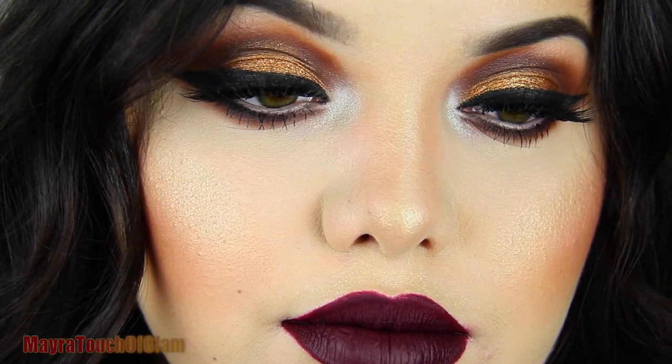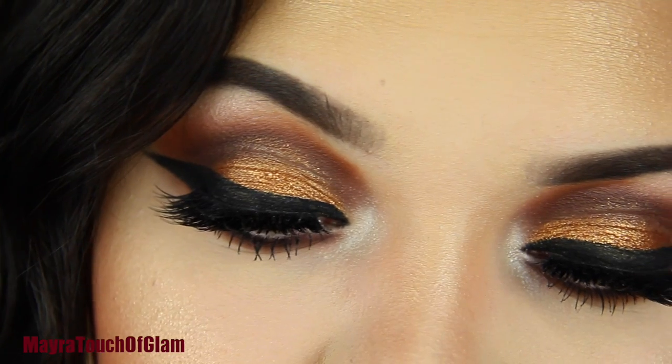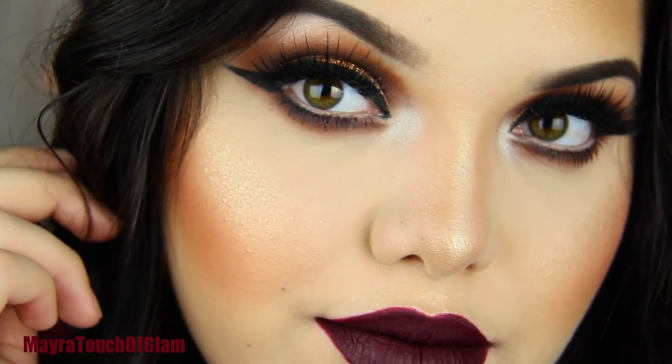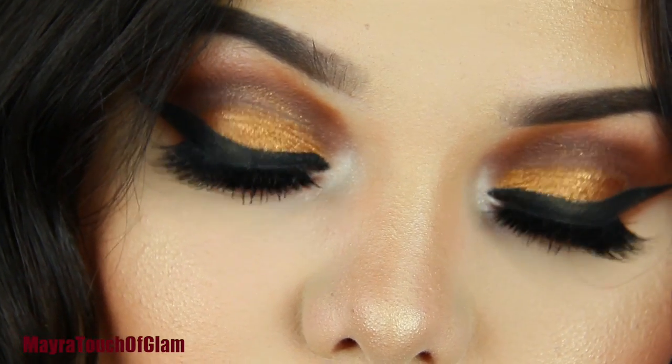And then I'm also collaborating with Myra Touch of Glam. I actually just discovered her channel. She's a professional artist — and if she's not, she totally should be because she is amazing. Check out her channel. She's also going to be doing a makeup tutorial.